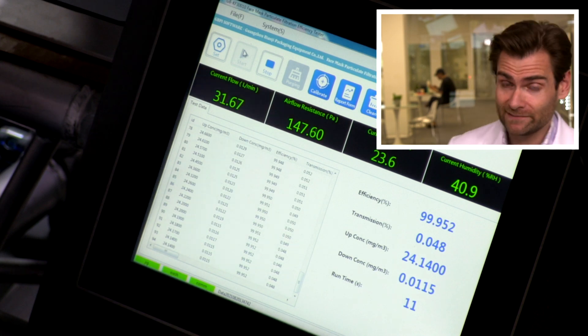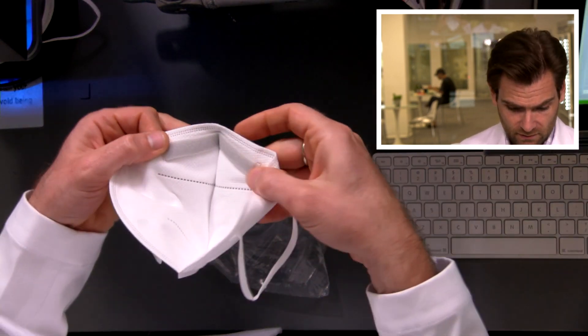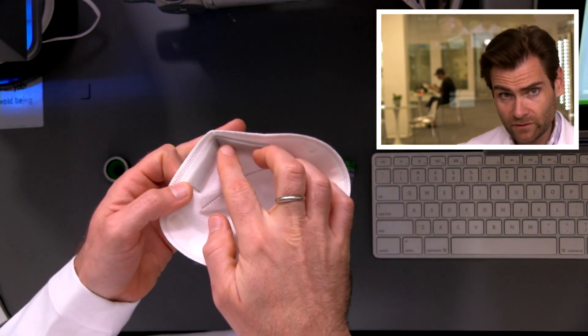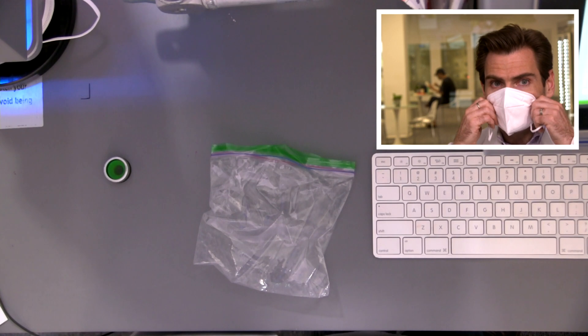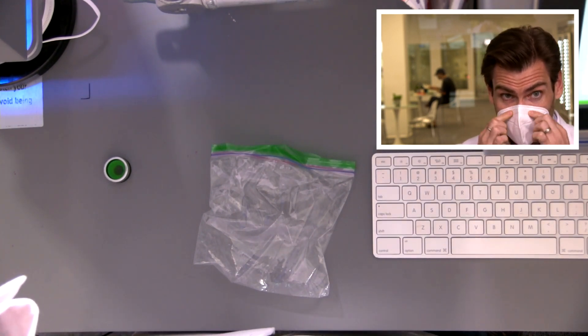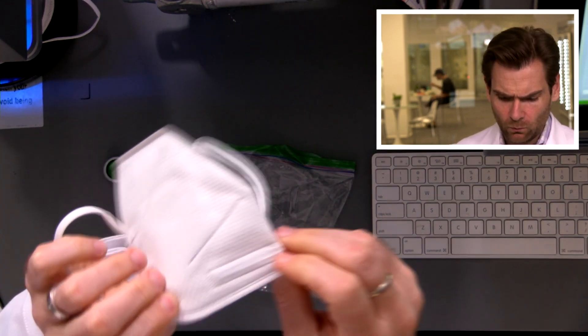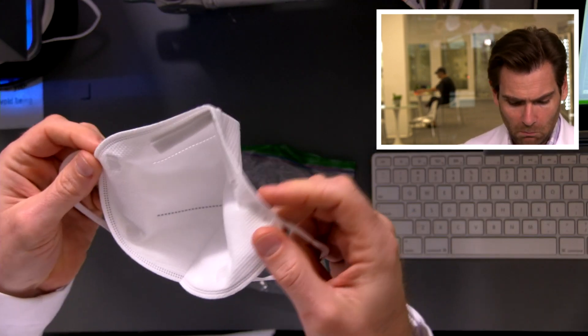I've got two of them. One thing I like right away is it has this great nose foam that's going to aid in sealing around the top of the nose, and it's got a great wire up here as well — like a double-thick wire. I like that quite a bit.